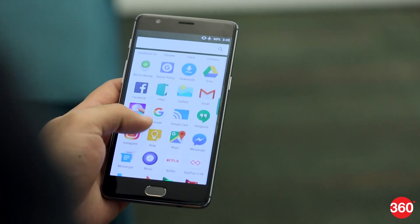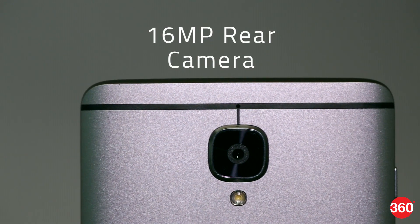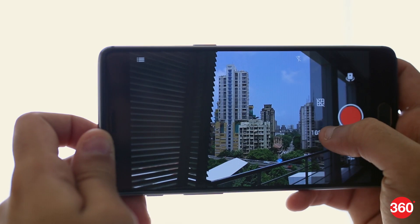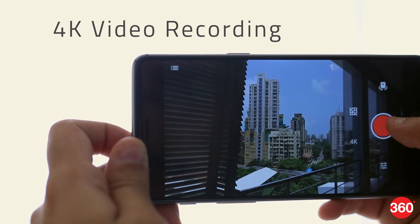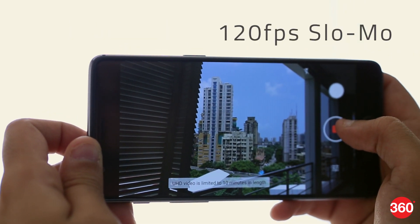The OnePlus 3 has a 16MP primary camera and an 8MP secondary camera. You can record up to 4K resolution video as well as 120fps slow motion and time-lapse clips. There's also optical image stabilisation, phase detection autofocus, and support for the RAW image format.